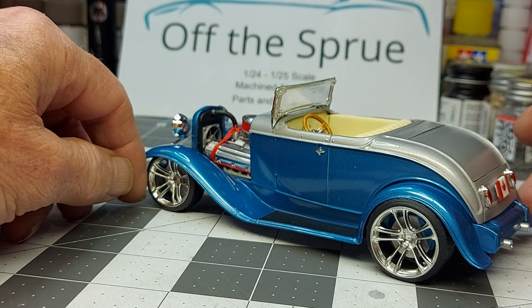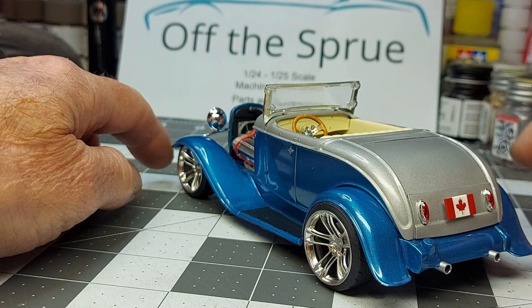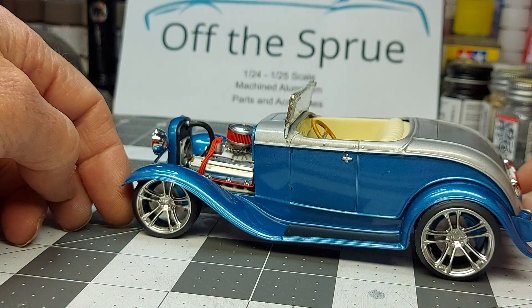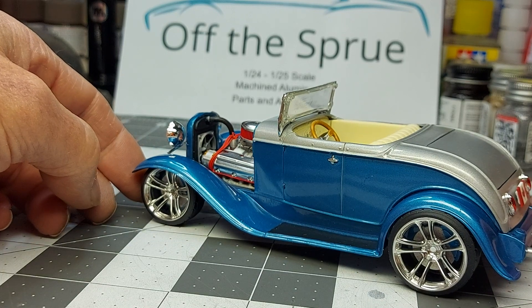So next we've got to do is mount it in a case for my son, and he can give it to Jenna's father. Overall turned out pretty good.